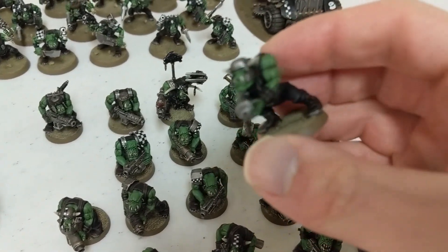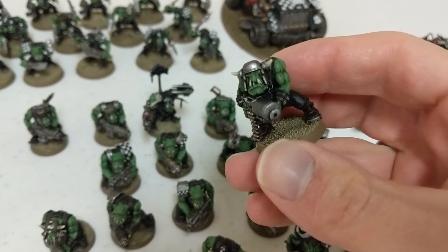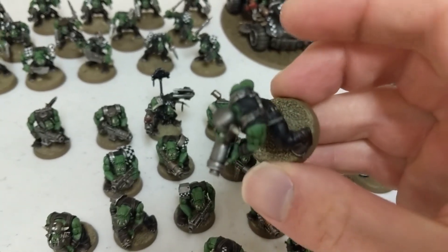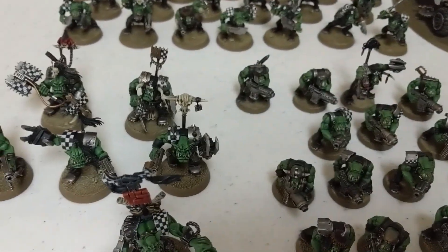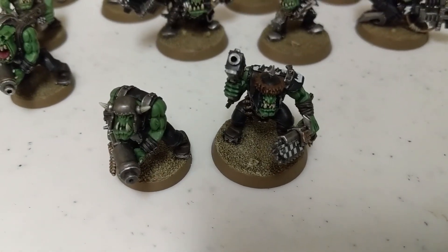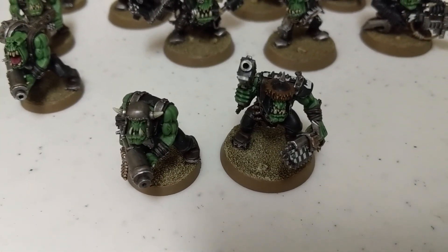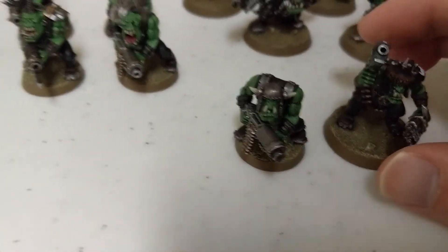I'm quite happy with how these turned out. You can see this is the older unit because they have the smaller bases, as opposed to the 32mm bases. I think they look better on the 32mm, but when I first started this, I wasn't sure if they were going to go to 32mm or stay on the 25mm, so this is what I got.